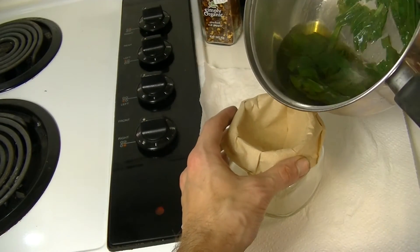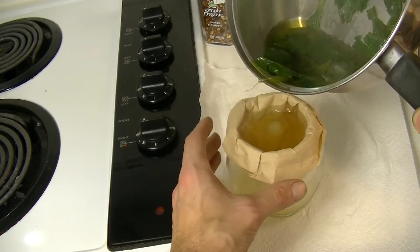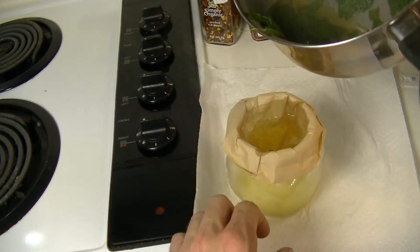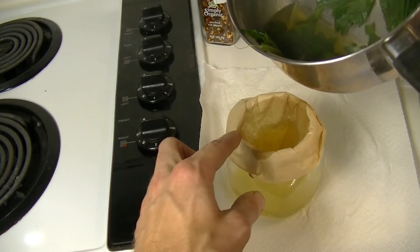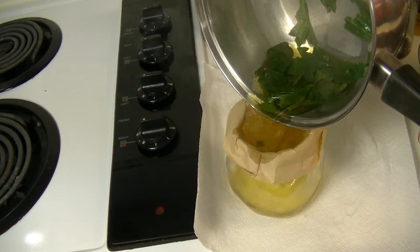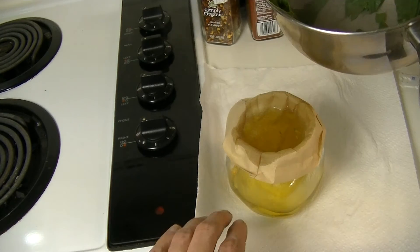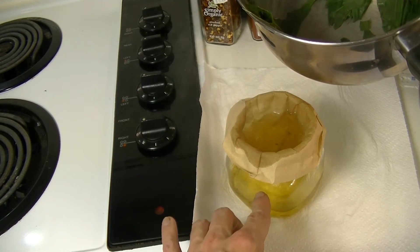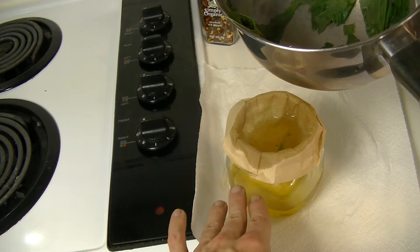Once your plantain wash is done, the next thing you want to do is filter out the leaves. I like to do that by simply getting a nice clean jar and putting an unbleached coffee filter in that jar, just around the rim like you can see here. Then I simply pour the liquid into that and it filters out the leaves for me. The nice thing about doing it this way is this is the same jar I'm going to be storing this in, because this wash is good for up to a full week.